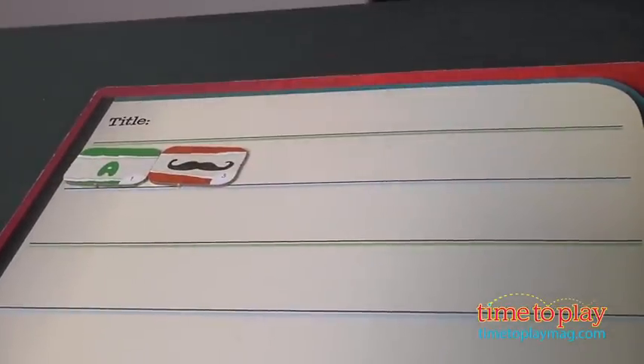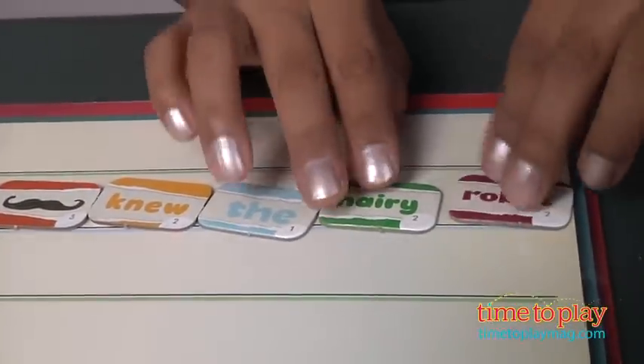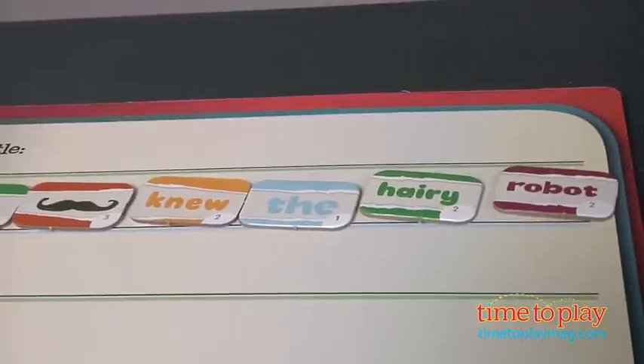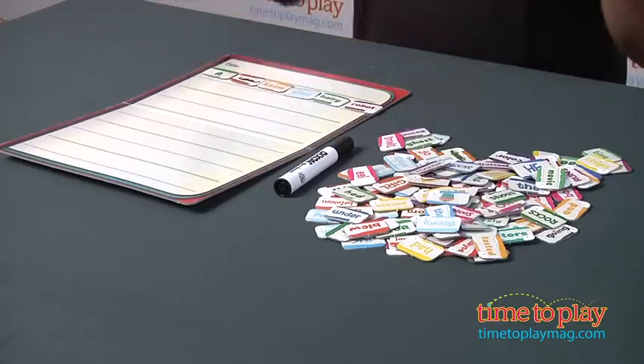So let's see what I have. I have a mustache knew the hairy robot. Look at that. So then the next player picks their six tiles and creates a second sentence, and the game ends when you reach all the way down to the bottom.